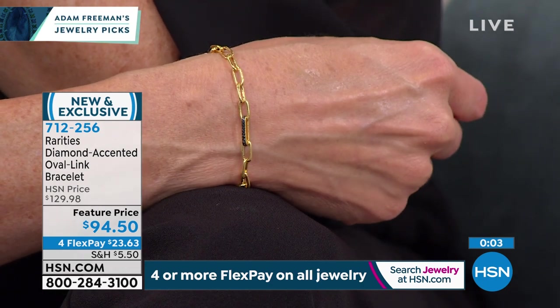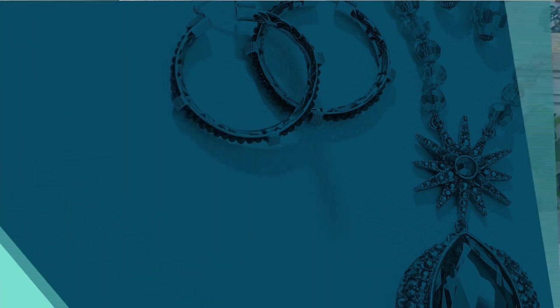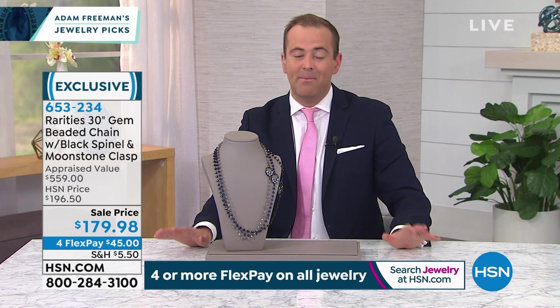We're nearly sold out of the champagne. The black is nearly as popular, and then there's the beautiful blue — all genuine diamonds. That blue diamond, it's like on fire! Like the match when there's that blue fire — the sparkle and brilliance is crazy. It's that good, it's special. Folks, we're going to move along.